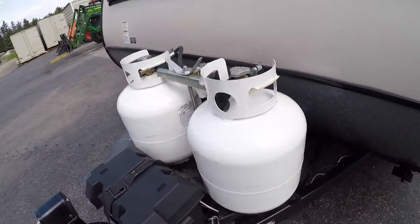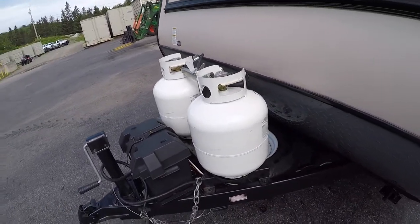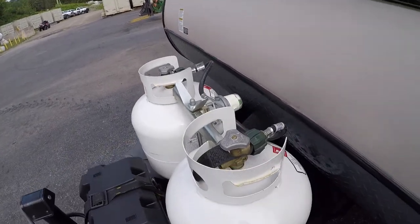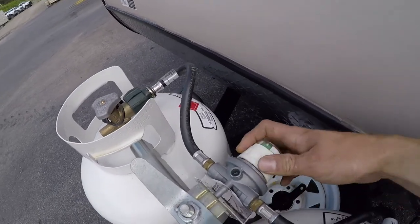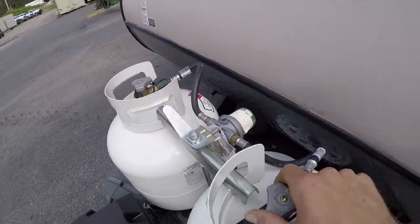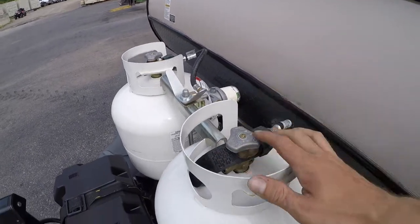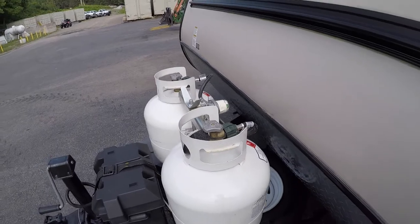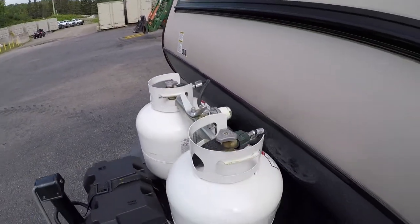Up front you have two 20-pound propane bottles. You could always upgrade those if you'd like. In between the two propane bottles you have your crossover regulator. If you have both propane bottles on, whichever one it's pointing at is the bottle it'll draw from. If that bottle runs out, it'll automatically switch over and start running off the other tank.